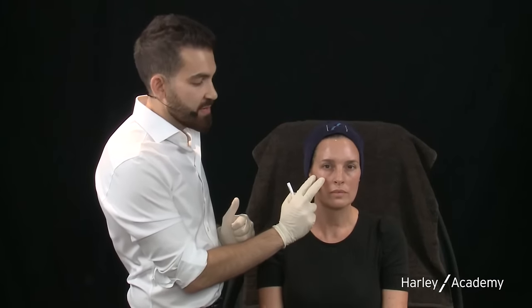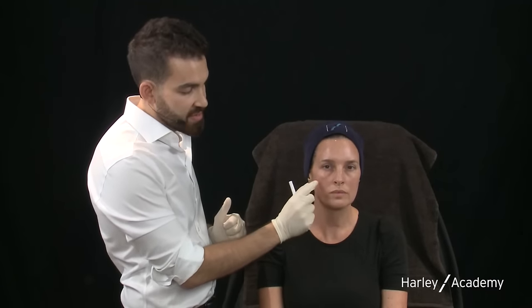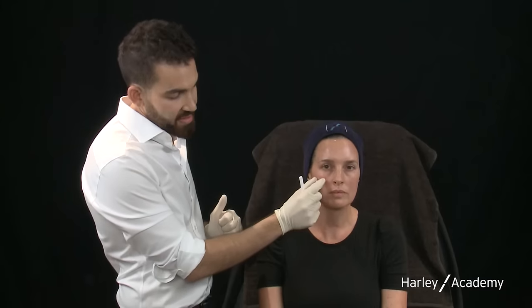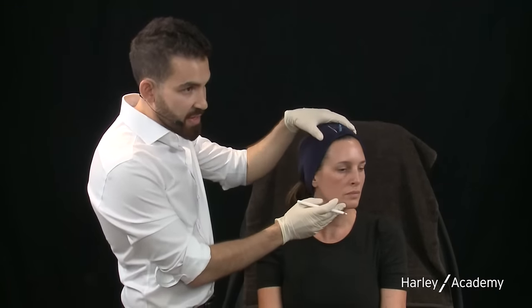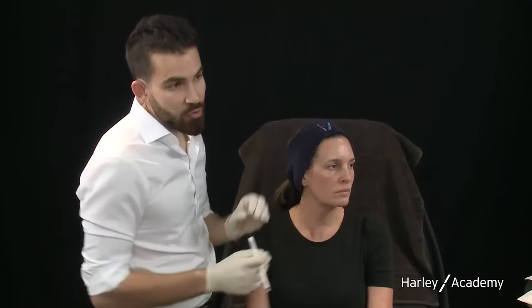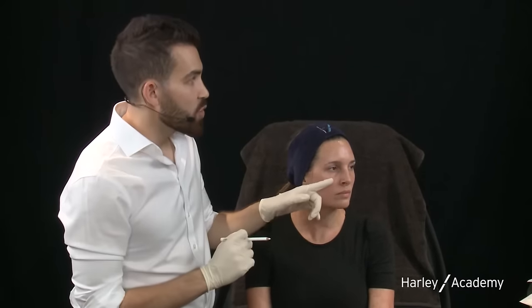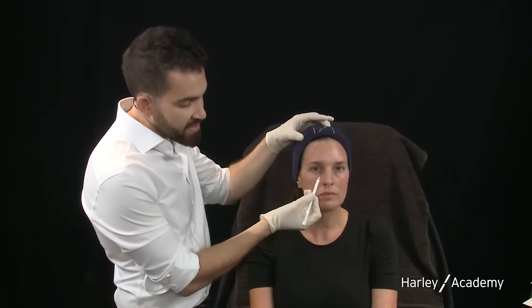We've got a nice prominent apex here and this doesn't require any augmentation. It's nicely defined so we're going to leave that as it is. What we do have is some flattening in the mid face. We have the superficial fat pad and the deep fat pad, and one of the first areas to lose volume with aging is the deep medial cheek fat — this is a potential target today to create a more youthful mid face.